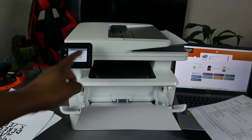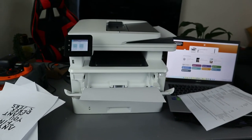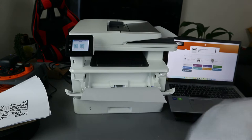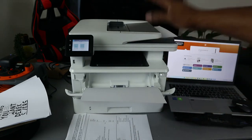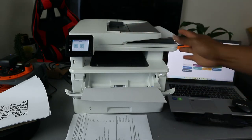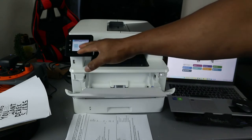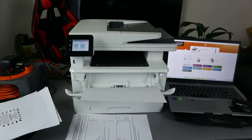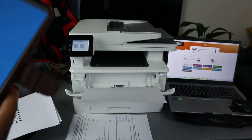Now I also want to show you that you can do the same thing using your mobile device. We've shown how to copy directly from the printer by selecting the function from the touchscreen. But you can also select the copy function using your mobile device via the HP Smart app. Open the HP Smart app and select Copy.